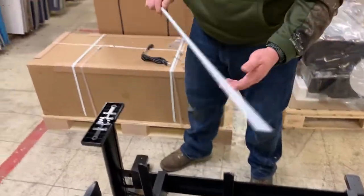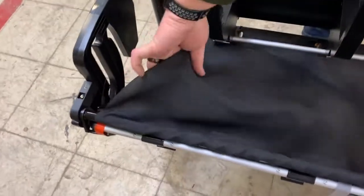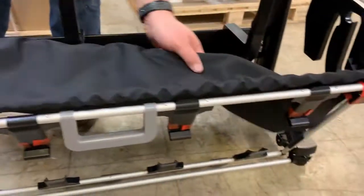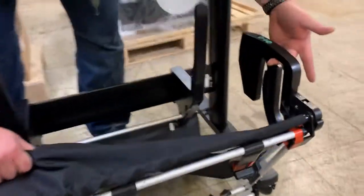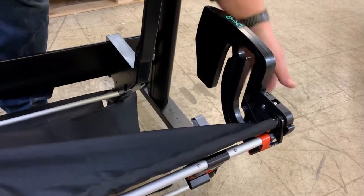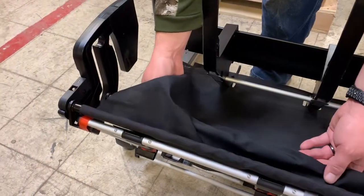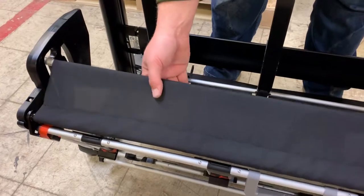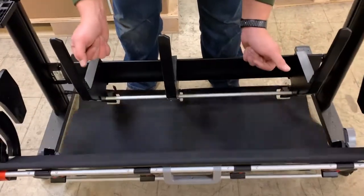The last piece of the basket is this bar. This bar is going to go behind the material. On the right hand side, in this little channel, you will see an opening and that is where the end of the rod goes through. The same on the left hand side — it goes through and sits in place. When needed, you can put it up or put it down.